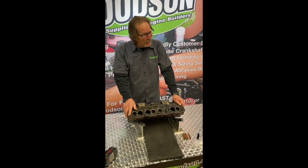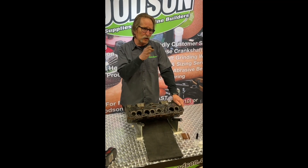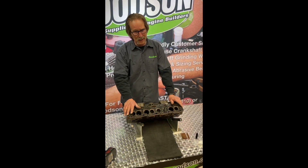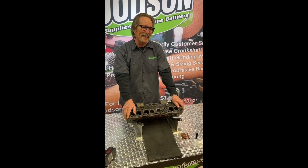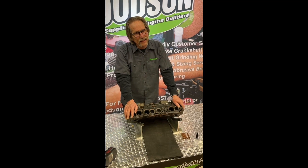I wanted to show you the actual procedure. In that Part A video I kind of went through all the different tooling, some of the dimensional tolerances you guys need to be aware of. But in this segment I wanted to actually make some chips and make some noise — hammer some stuff in, size a guide ID, trim it off, do all those things that we verbalized in that first video.